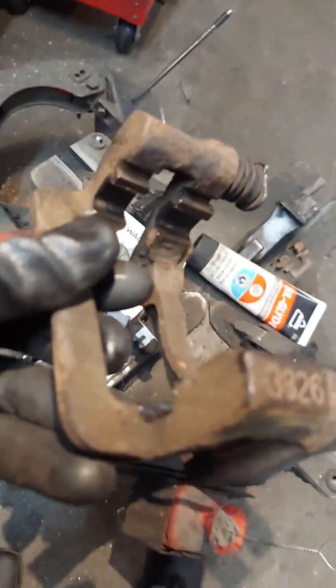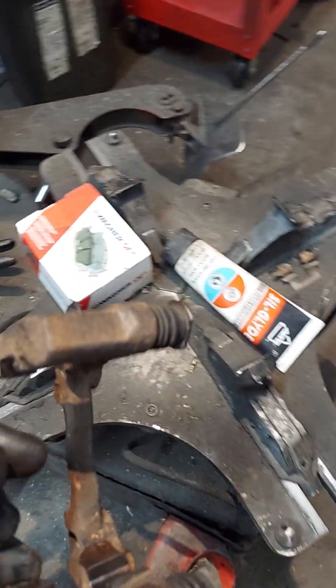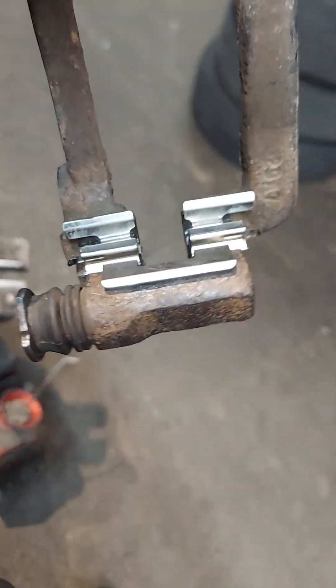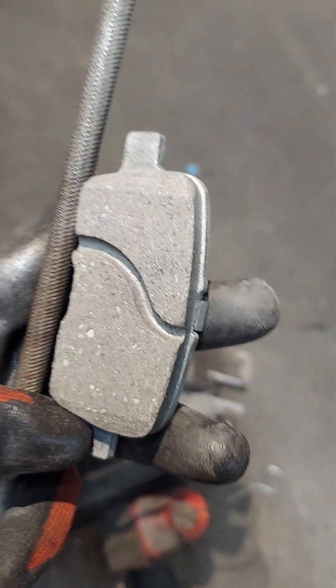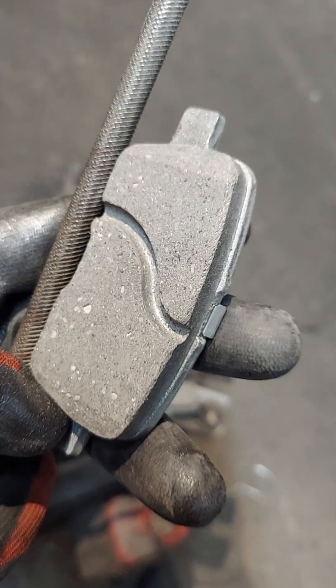Now it's starting to look better. Add the clips on there so it won't rust underneath. Now we're getting somewhere. I also file all the edges so the brake dust will be able to escape and not get trapped and cause warping to the new rotors.